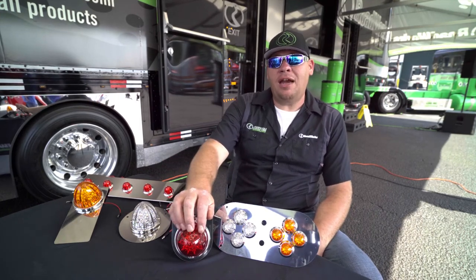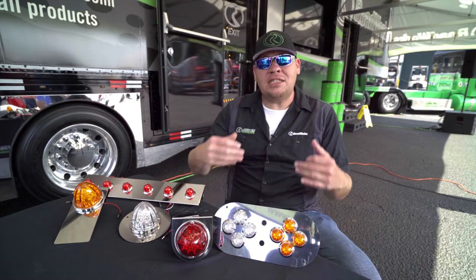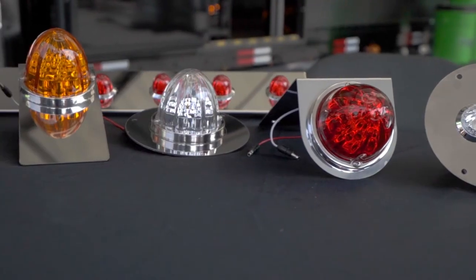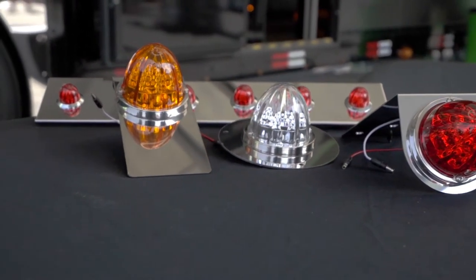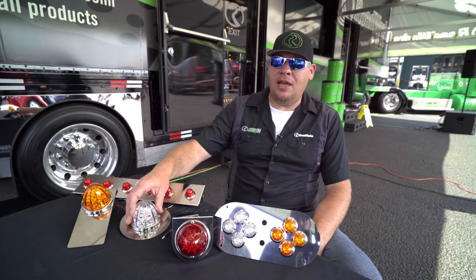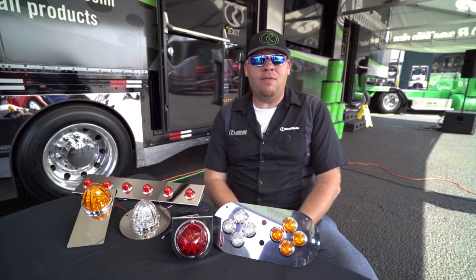It gives you the same light effect, the same beam pattern that the glass lens will, but in a much longer lasting, more durable light. We're really excited about those. They're available in red and amber, as well as red and amber and clear lens. Those are out now, available for pre-order at your favorite Chrome Shop.